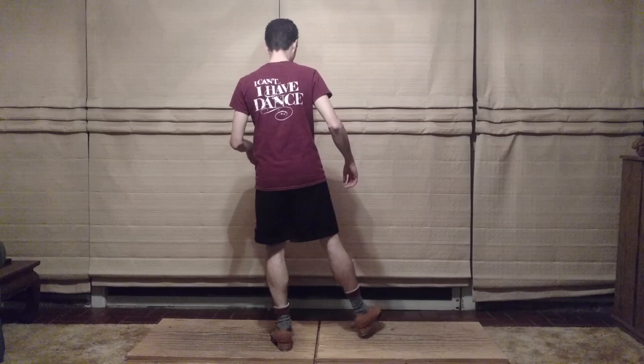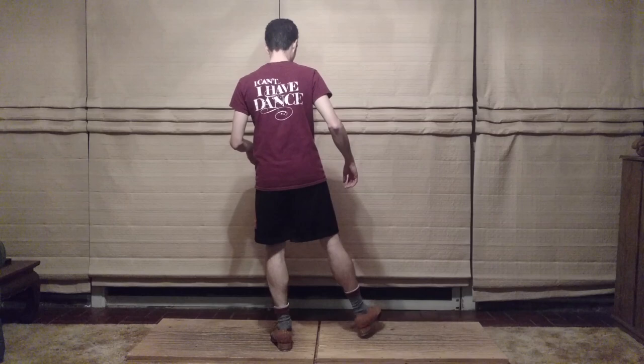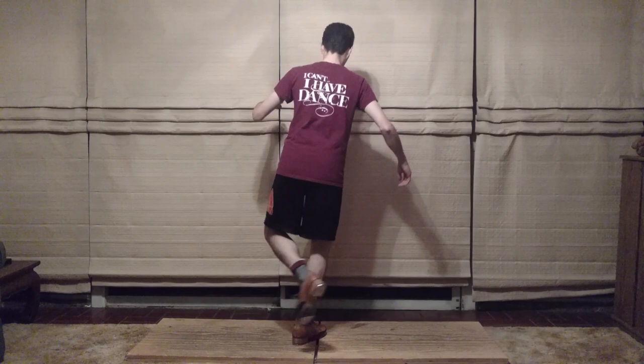Alright, let me just do that one for you. This is not a shuffle — it's just a spank.